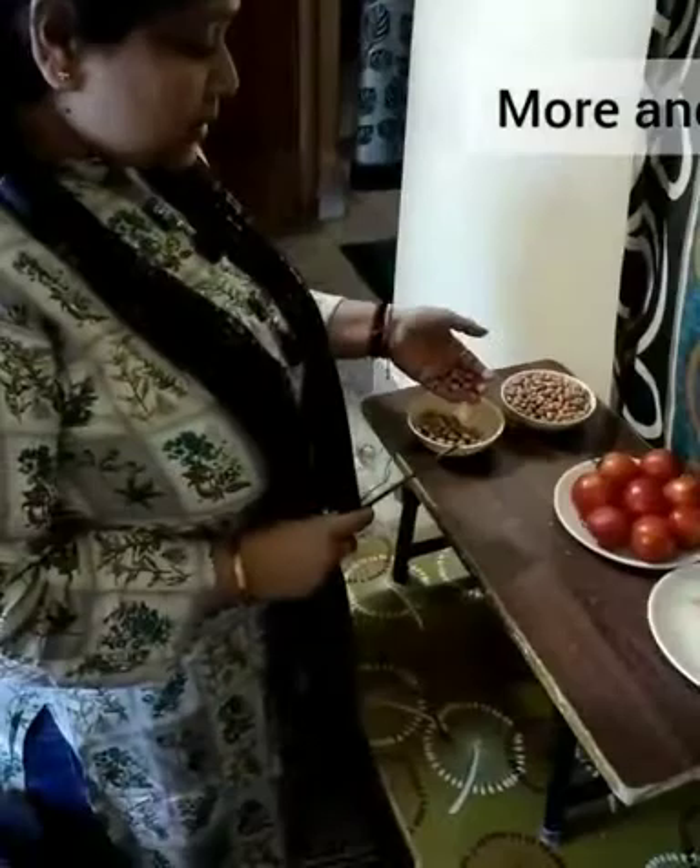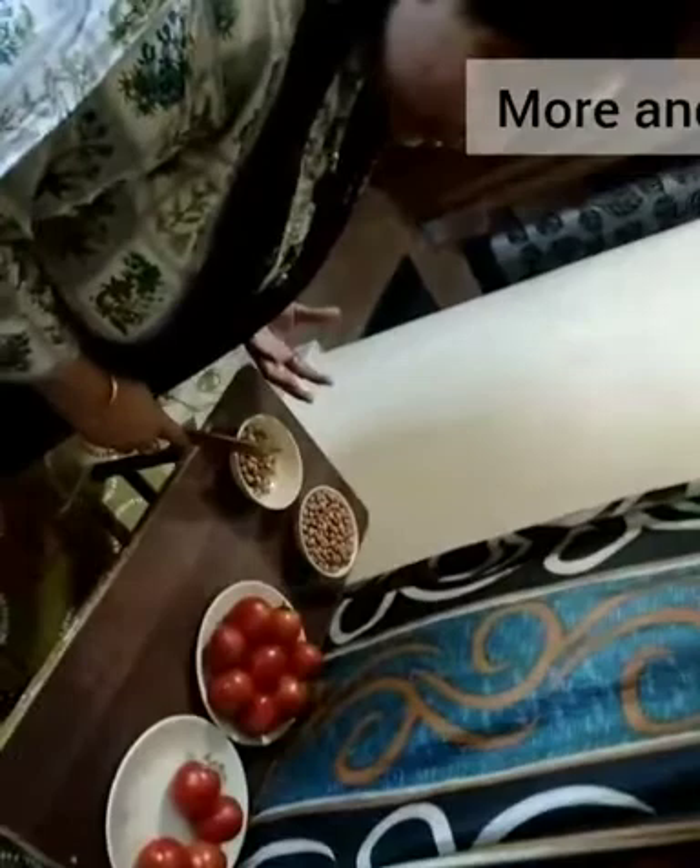Now it's time for more and less. So you can see these groundnuts, children. In this bowl there is less amount of groundnuts, and here it is more. So this is more and this is less.